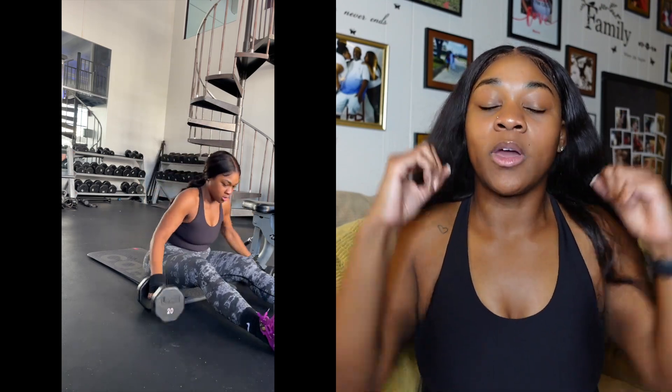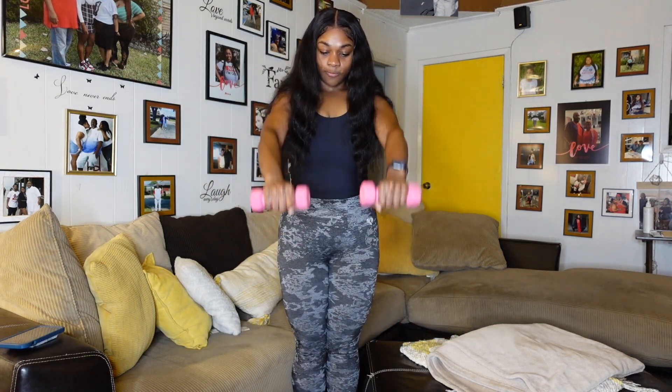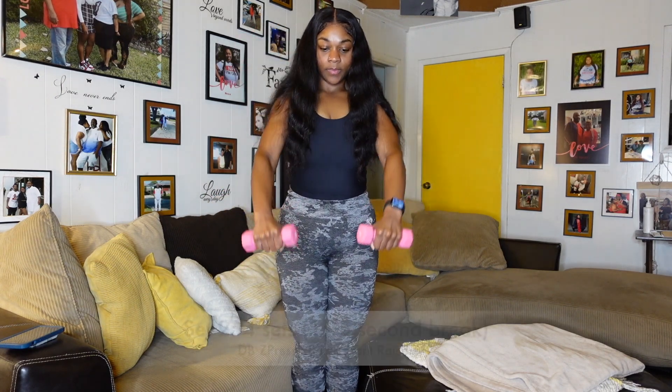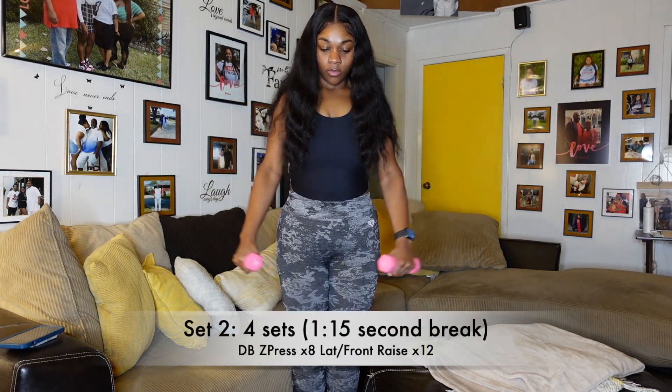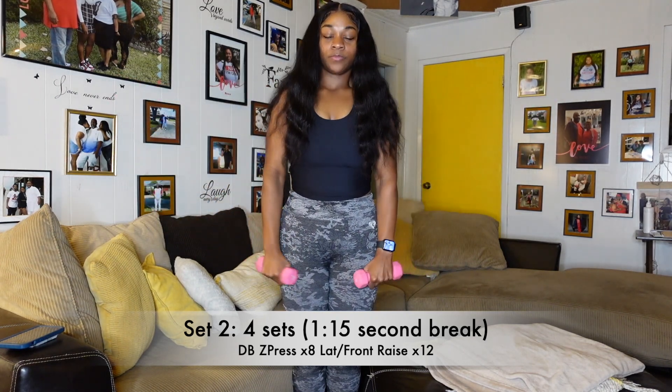Try to keep your core stabilized. Make sure you practice good breathing — inhale, exhale on the way up. So you want to be pushing out at the same time, tightening up your core each rep. For the Z-press, I did 8 reps, and then we're going to super set it with lateral raise into front raise for 12 reps total. You're going to take another 1 minute and 15 second break in between that as well. You're going to complete 4 sets of that. So remember, the dumbbell Z-press is going to be 8 reps and the lateral raise into front raise is going to be 12 reps total.